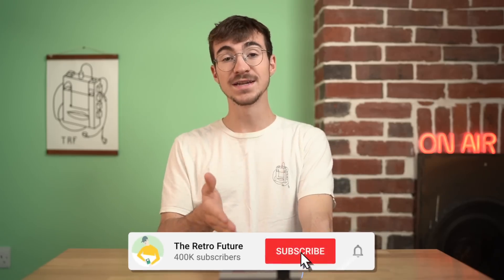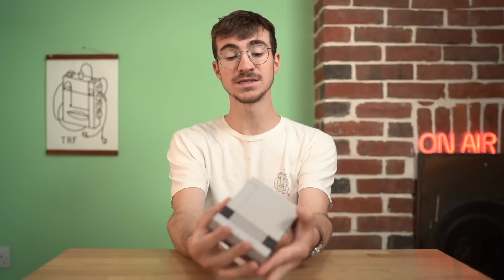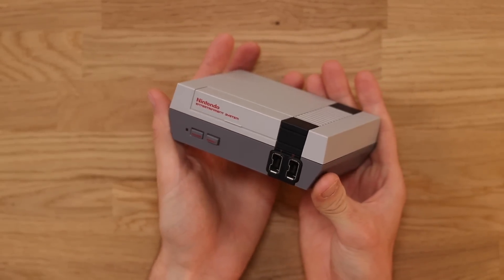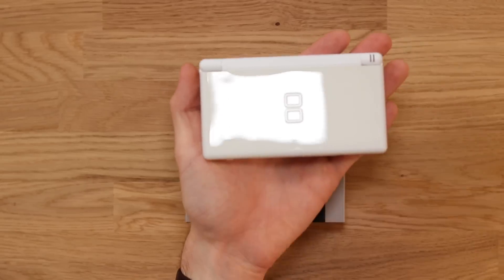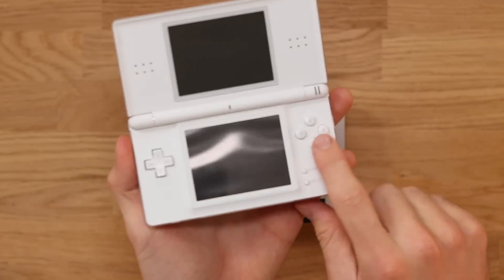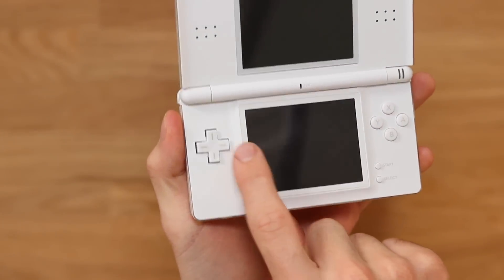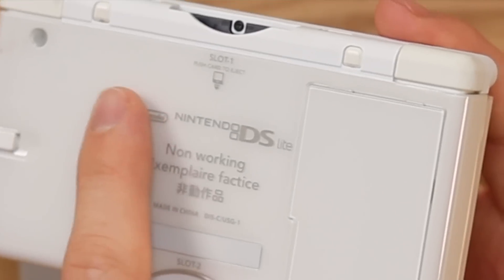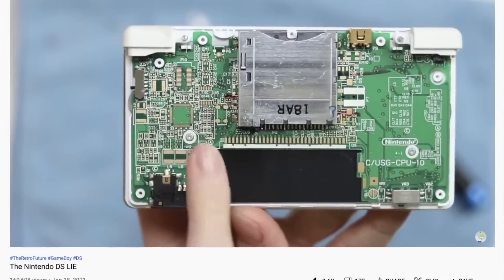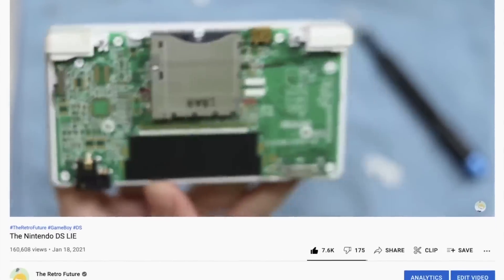I have found another weird Nintendo retro related item. This right here looks like the NES Classic Mini, however it is not — it is all a massive lie. Much like this here Nintendo DS. It looks like a Nintendo DS, it presses buttons like a Nintendo DS, but what's that on the screen? It's made out of paper. That is because this is a non-working store example of a DS. It has weights in it to make it feel like a real Nintendo DS, but it's actually not — it's all a massive lie.